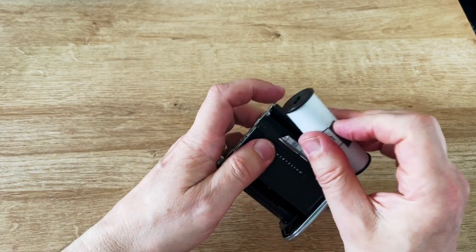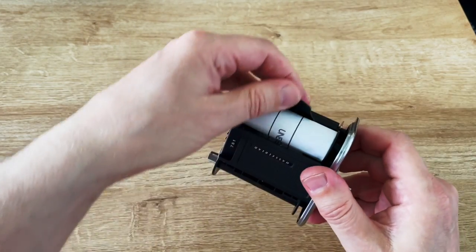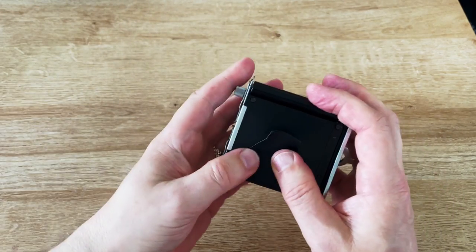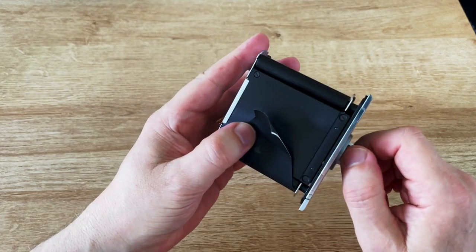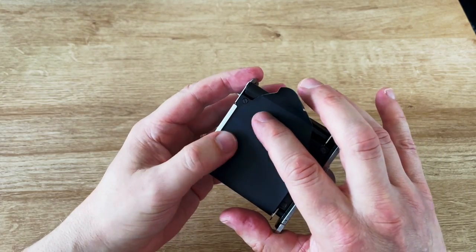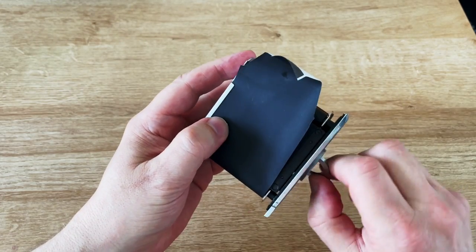Now put the new roll of film where the old spool was, this way up. Pull it across the backing plate and loosen that backing plate off so you can tuck the backing paper underneath it just there, and then tighten it up.